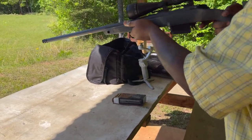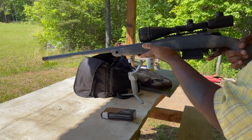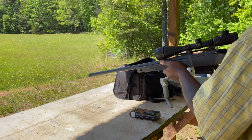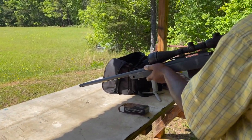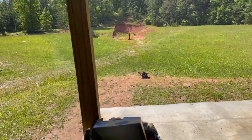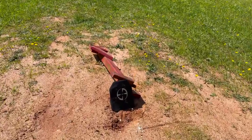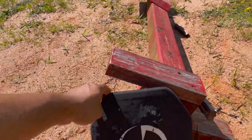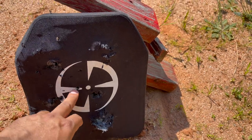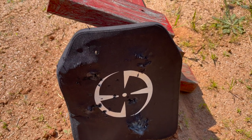All right, we're gonna use a 6.5 Creedmoor — Bergara rifle if I'm not mistaken. My buddy here — that's his new toy. Like I said, this plate is not rated for that, so let's just do it for fun and see what it does. Oh yep, that went through it — let's check it out. Clear. All right guys, again this is not rated for that, but we have to destroy it somehow. And there you go — we got a pass-through right there. Good hit right there. Let's shoot some more with 9mm and see how much more they can handle.